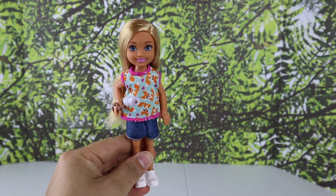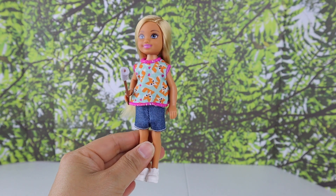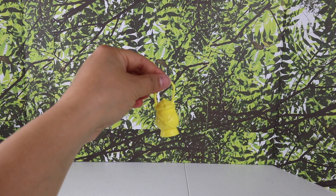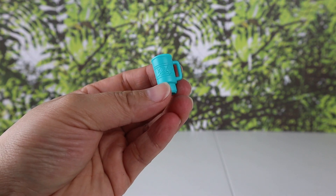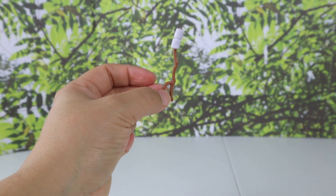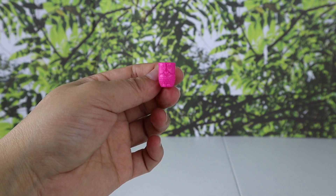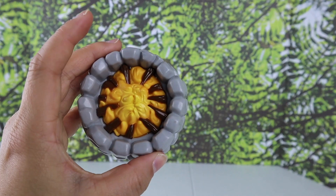Here is Chelsea — she's holding a stick with marshmallows. Her look features a fox t-shirt with shorts and white panties. The set comes with a yellow planter, a blue cup with little stars on it, a second marshmallow stick, a cute owl cup which is Chelsea's cup, and this is the fire pit.